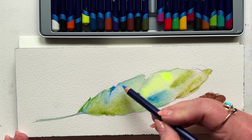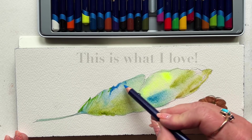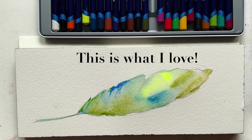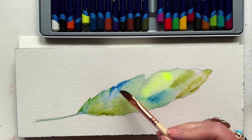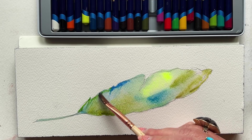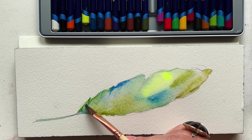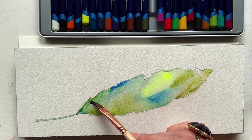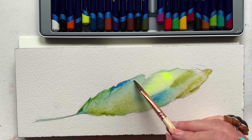And look there, friends — it's still quite wet. And this is what I love about Inktense: I can go into a wet area, and the pigment in my Inktense pencil really softens quickly against the wet page.